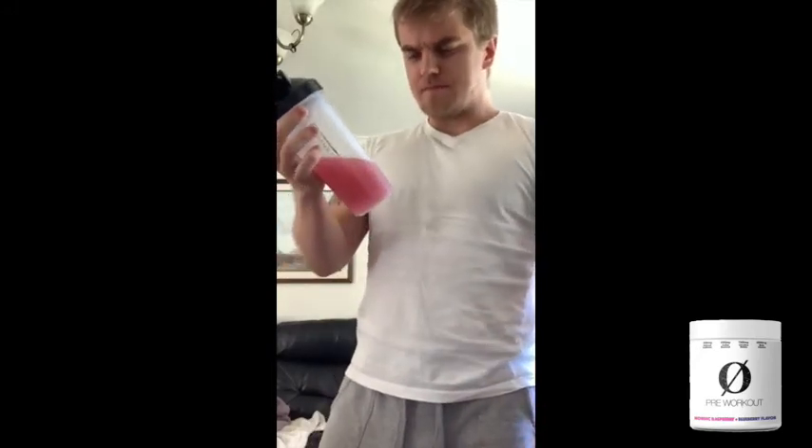Very subtle but very sweet smell. It's really sweet and sour at the same time — really nice though. First time I've had a pre-workout for a long time, so looking forward to what it'll do.